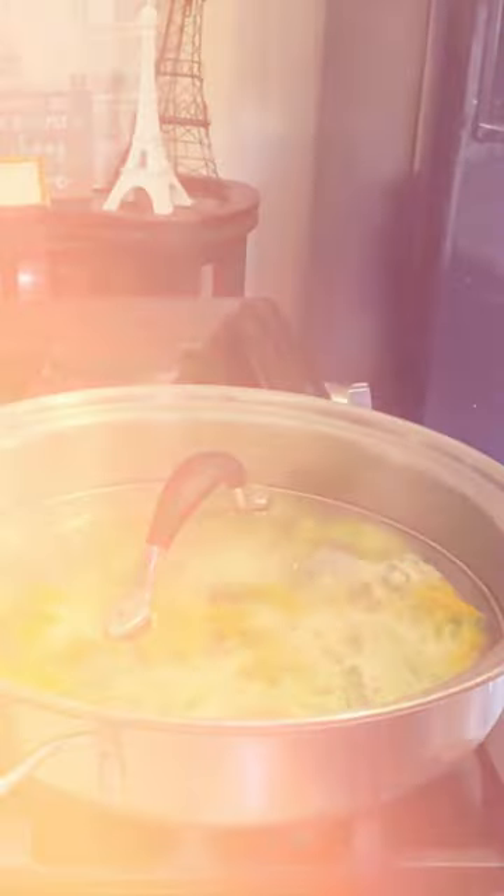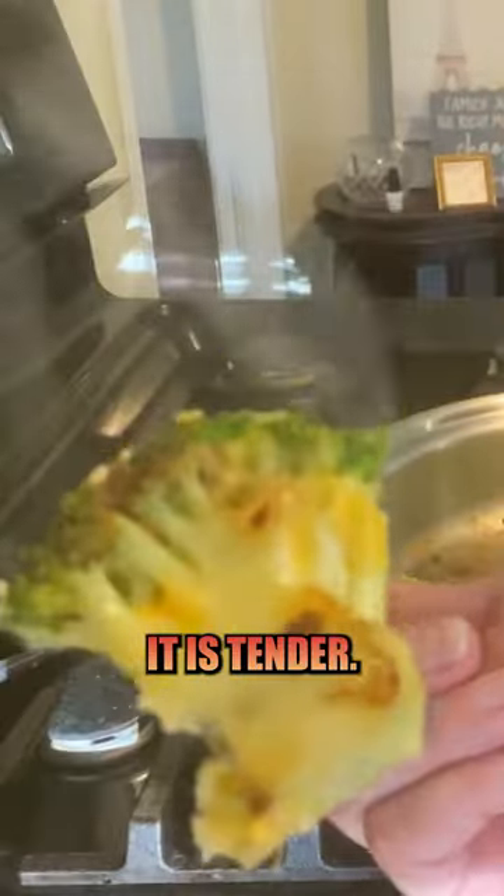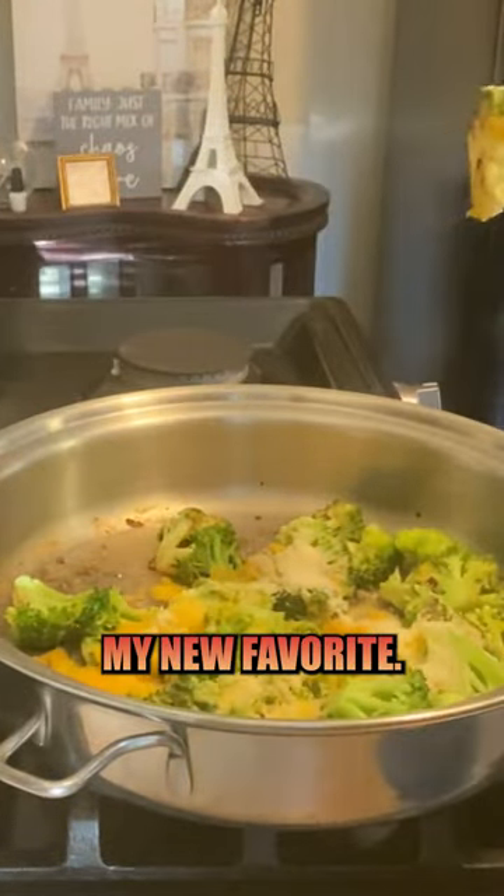It's almost ready, I promise. It's crisp, it is tender, has some char, has all the cheesy. That is my new favorite.